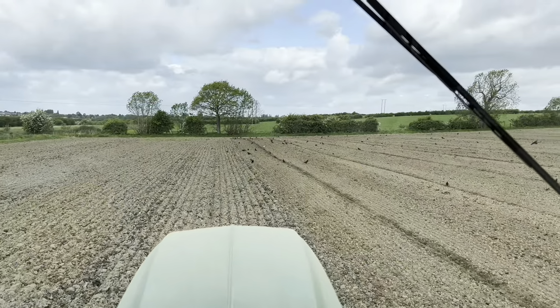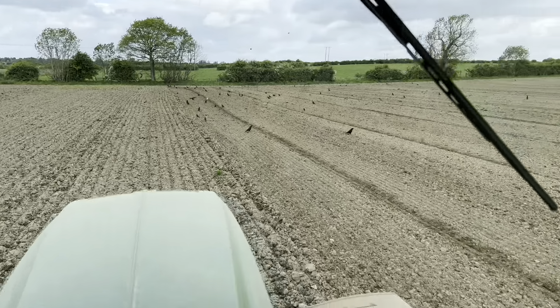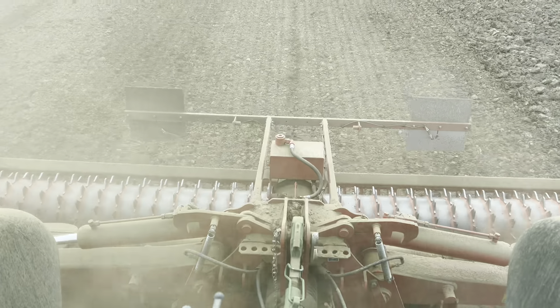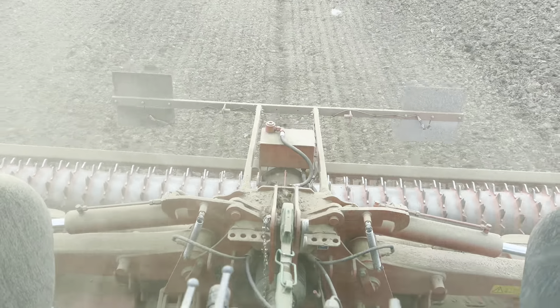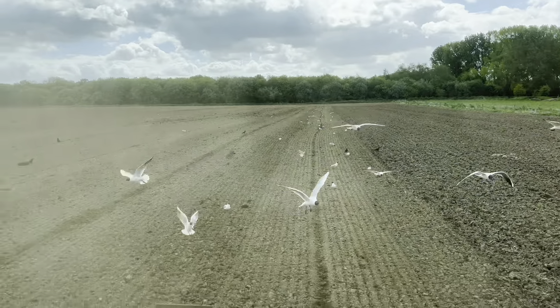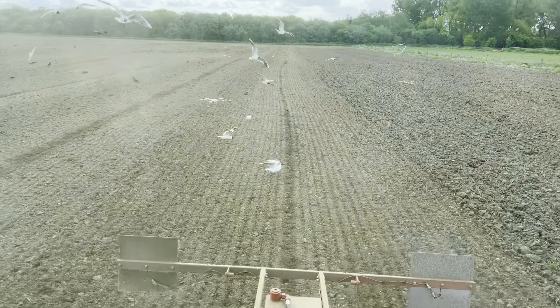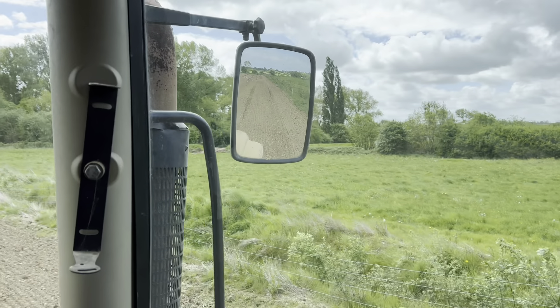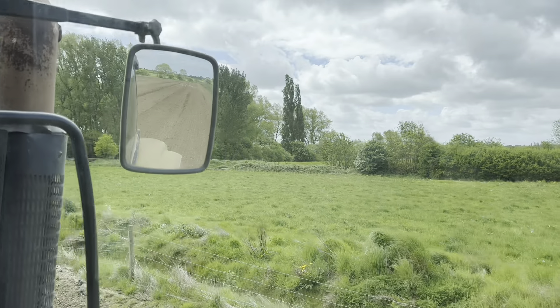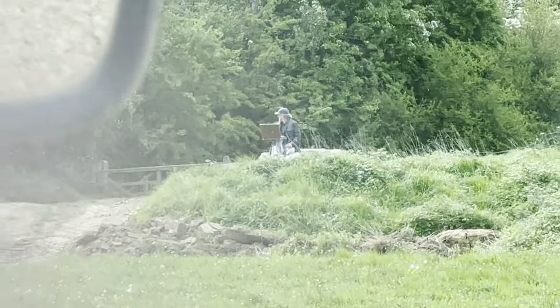We've got a few crows and a few seagulls with us, and I have seen a lapwing - going steadily along. I'm not going to lift the camera because I've left a bit of the line - no GPS, I'm not going very straight. The seagulls don't mind. Coming to the end of the field here I think we've actually got somebody painting, set up with an easel - be interested to see what that's all about.